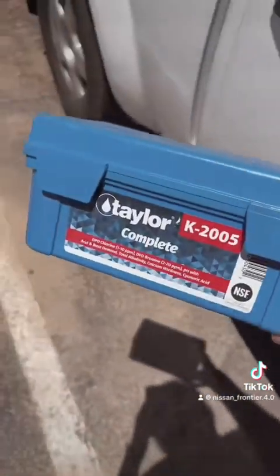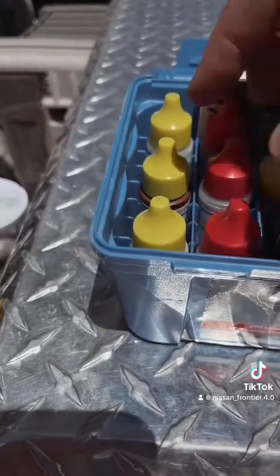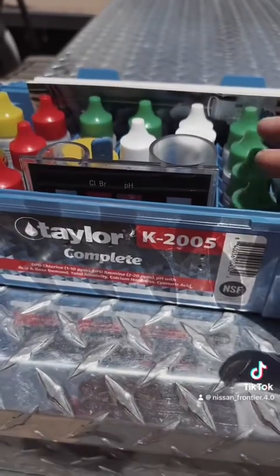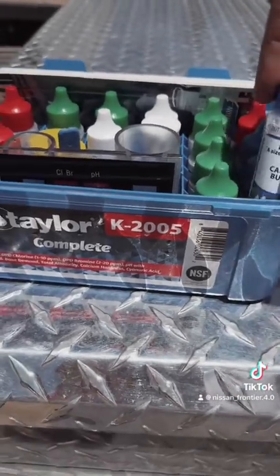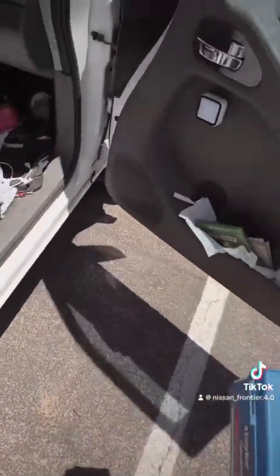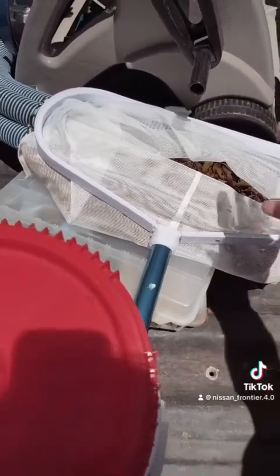I also carry my test kit — this is a Taylor K-2005 kit. It carries everything I need: chlorine reagents R001 and R002, pH, cyanuric acid, alkalinity, and calcium hardness. Alkalinity I don't test that often — only if there are issues. Calcium hardness I test maybe once every two months, but with swim season coming up I'll test every month. I also carry a net to skim the top surface of the pool.